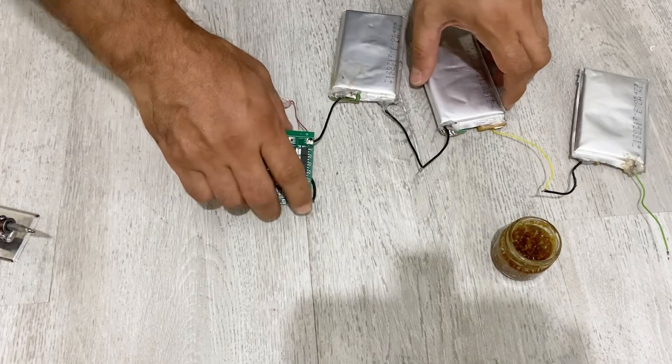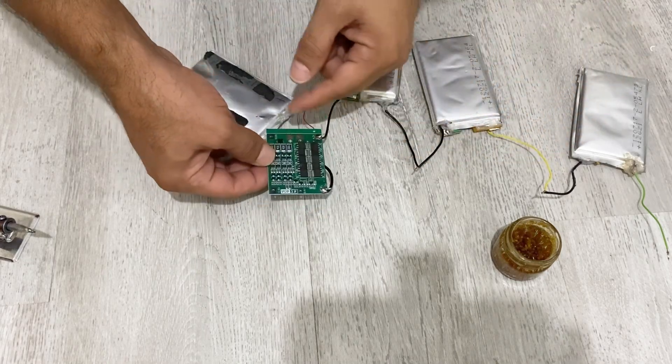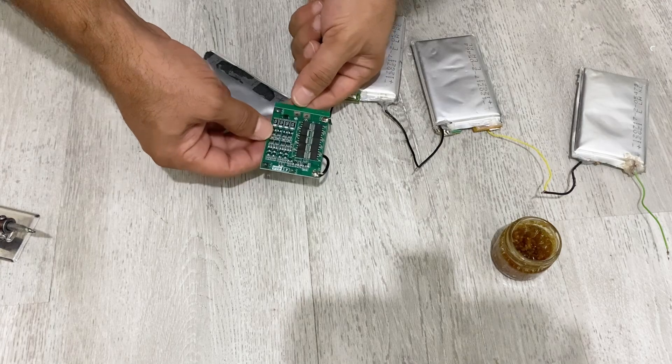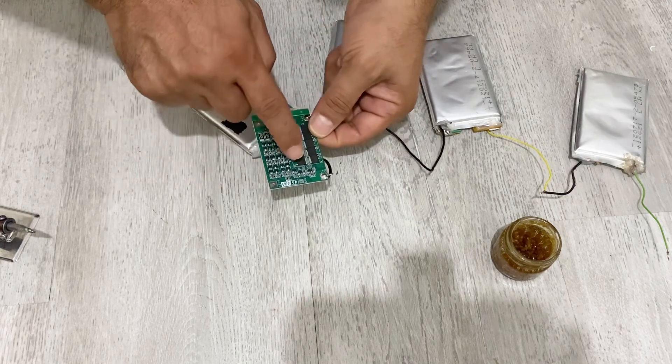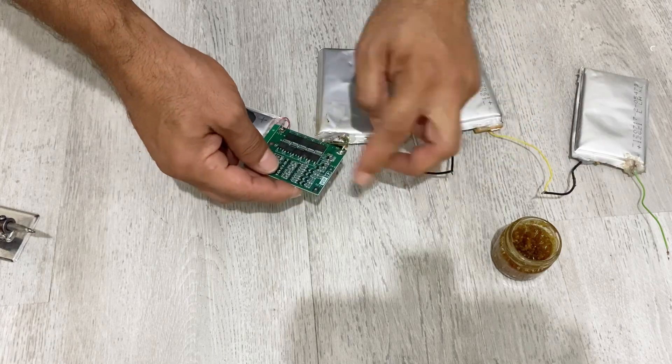Now I'm going to connect this pin to here. As you can see, it's written 8.4 volts. So I'm going to connect this pin to here.